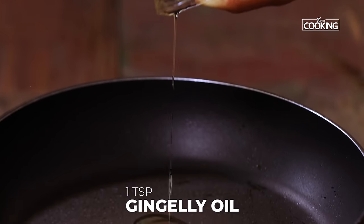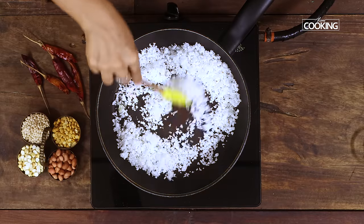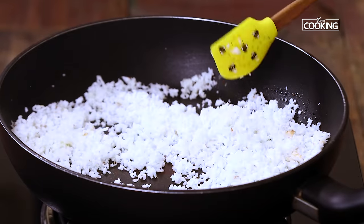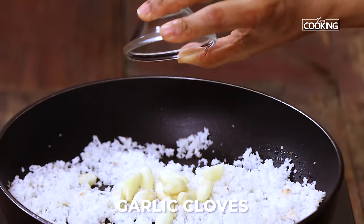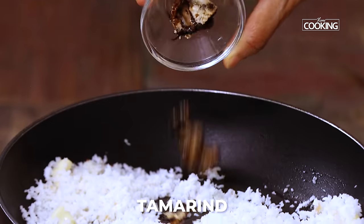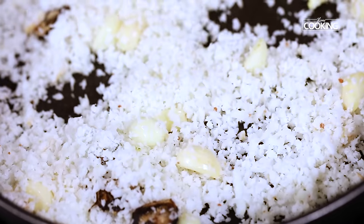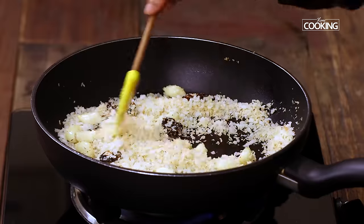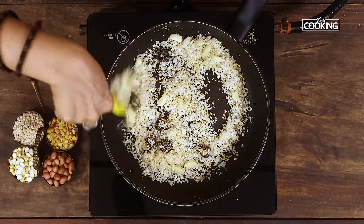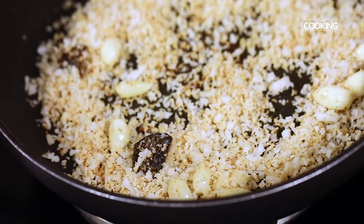To the same pan add a teaspoon of gingerly oil. Add 1 cup of freshly grated coconut. Instead of fresh coconut you can use dry desiccated coconut or the kopra. Add a few cloves of garlic and a few bits of tamarind. The tamarind will give you a light tanginess and garlic will add a very nice subtle flavour to the podi — the idli podi or gunpowder. Those of you who don't want to use garlic can simply avoid it and follow all the other instructions and ingredients as per the recipe.